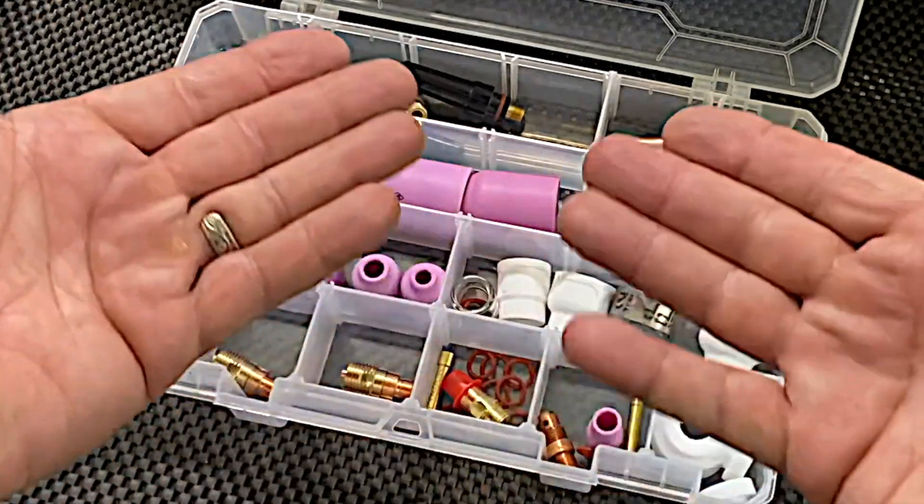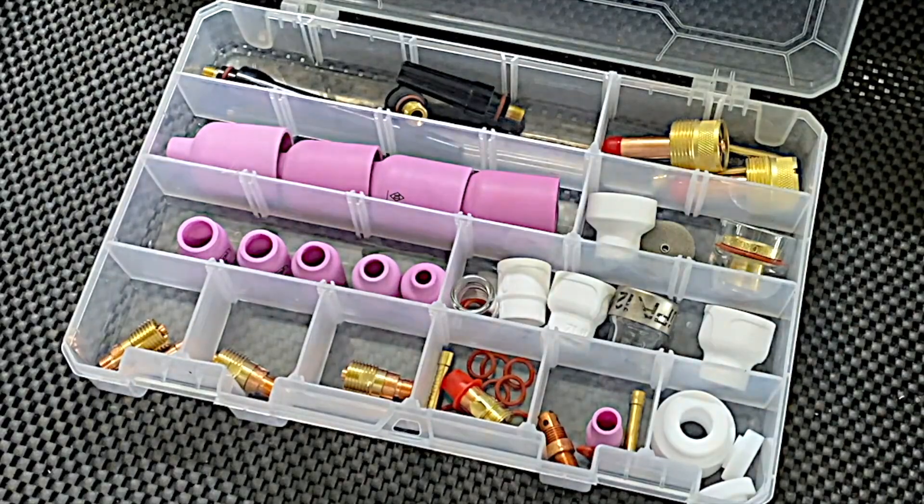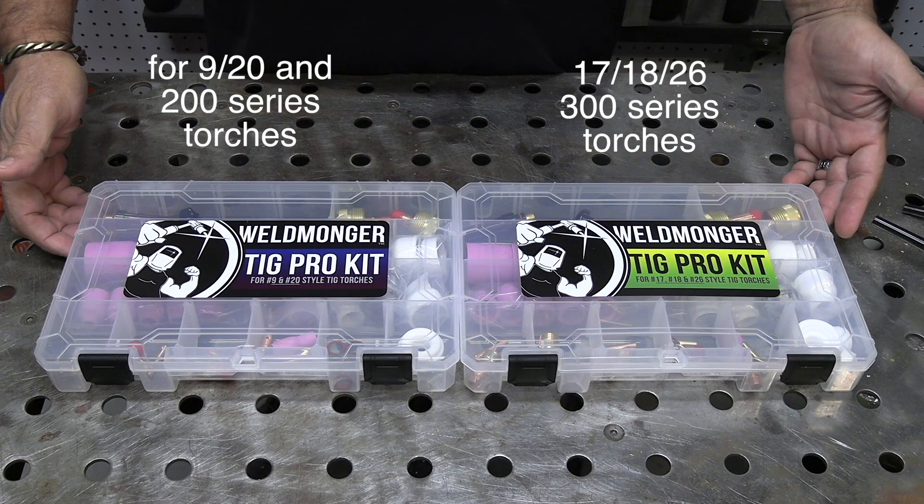I hope you enjoyed this video on my TIG Pro kit. We've put together these kits for both the 920 style torch as well as the 17, 18, and 26 style torch.